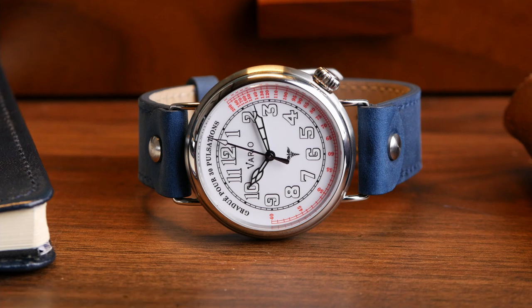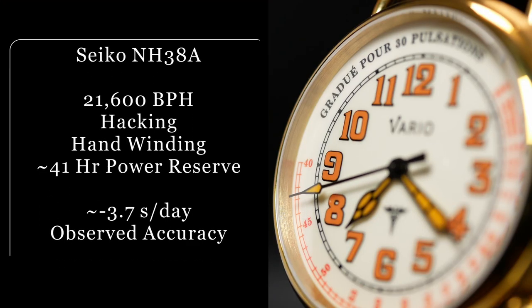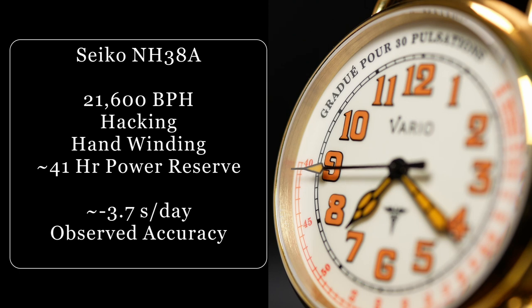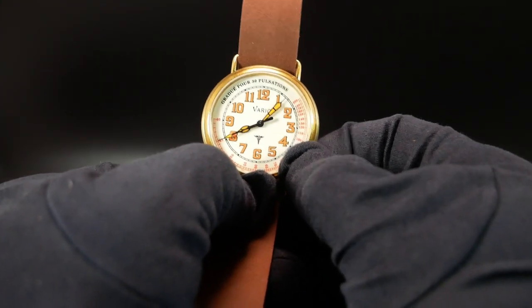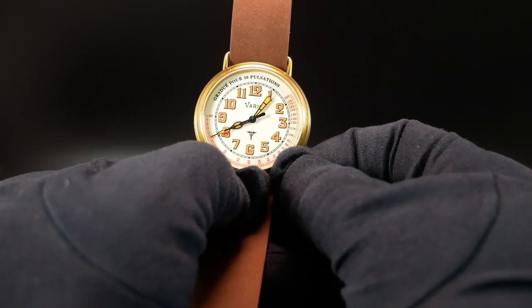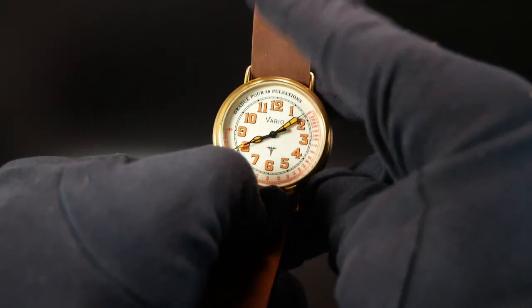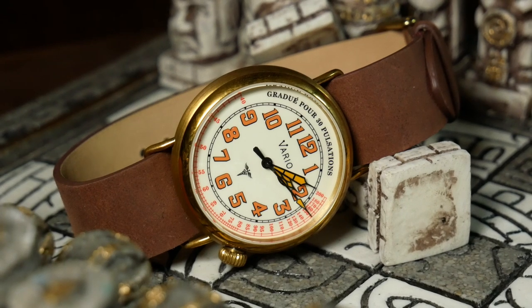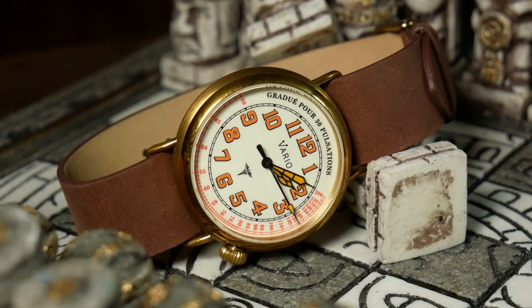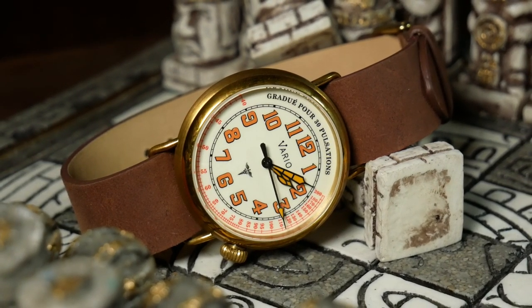As far as the movement, we have a Seiko NH38, which is basically a dateless version of the NH35 — so it's pretty much your standard workhorse movement. At this price, it might be kind of on the high end for that, but we'll talk about that in a minute. It's also worth pointing out that for those who hate ghost dates, Vario did use the proper movement here, and I think they should get a little bit of credit for that.